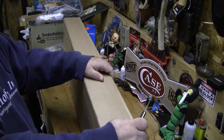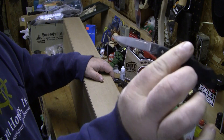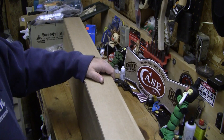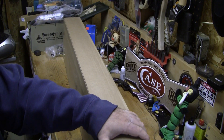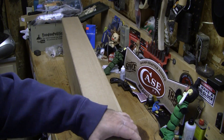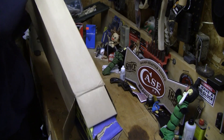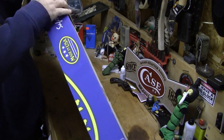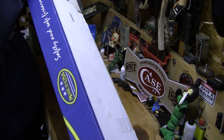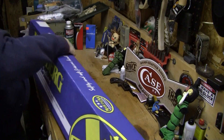Out of respect for such a great name as Mossberg, I'm going to use a W.R. Case and Sons classic Made-in-America knife to open it. This is my original box — I'm going to get rid of the outer packaging.